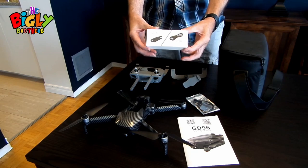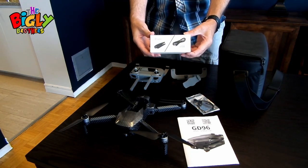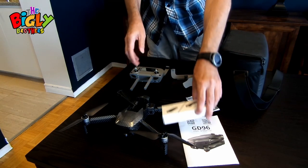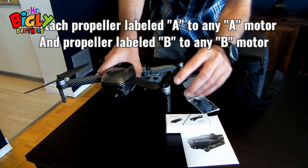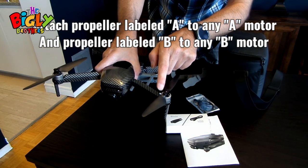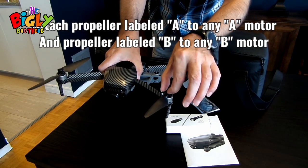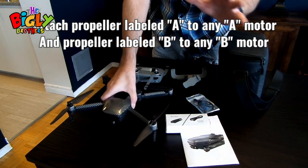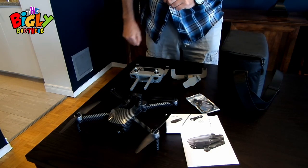Lastly, we have a spare set of blades. I truly hope you never need to change them, but if you do, they're included. There's a screwdriver in the case and a couple of little screws on the side of the blades — undo them, take the old blade off, put the new one on, re-tighten, and everything will be good.